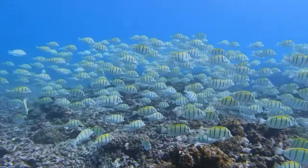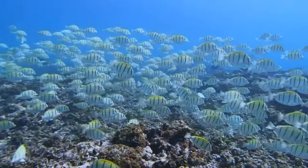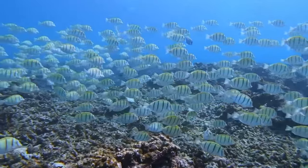The true beauty of the convict tang for us aquarists lies in the ability to keep it in small groups, and let's face it, a group of fish wearing striped pajamas is probably a bit more appealing than one fish wearing striped pajamas.